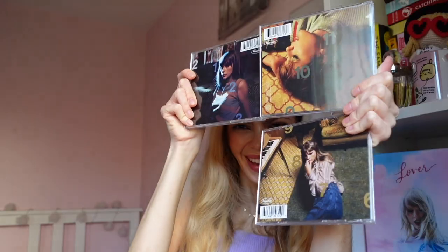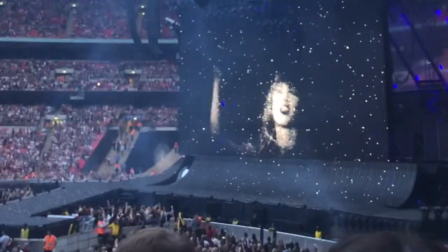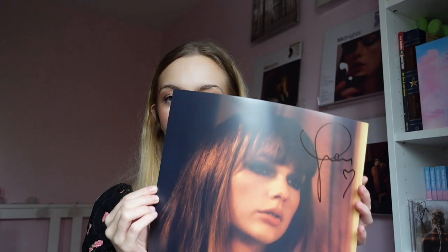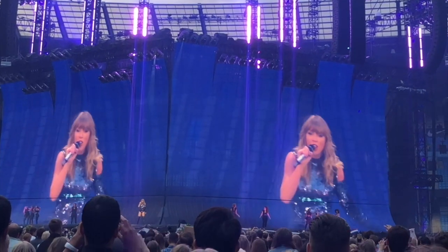Hello and welcome to my channel. Today we're going to be doing another Taylor Swift unboxing video. I have worn probably the most appropriate jumper I own to do this because we are unboxing Midnights: The Lavender Edition.